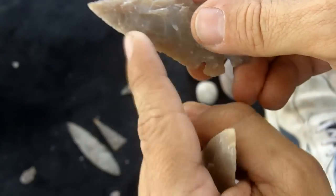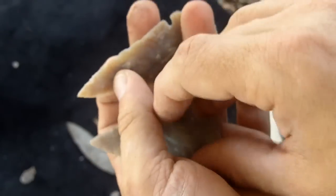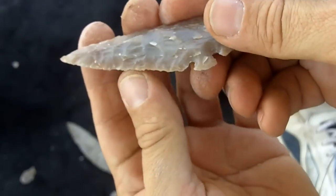It's very delicate. It'll break if you drop it. It'll chip, it'll ding and all that very easily. Whereas this one won't as easily — but this will not cut as well as this.